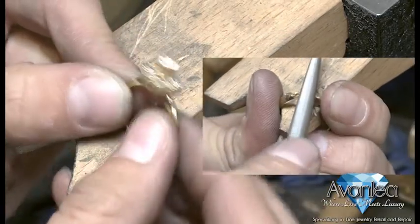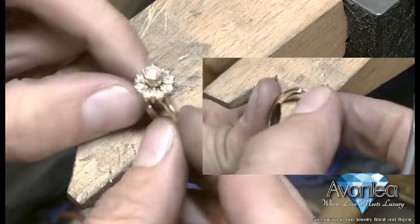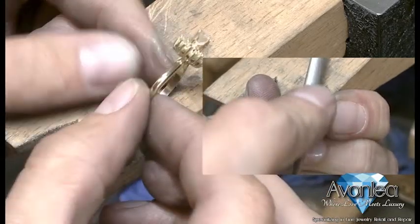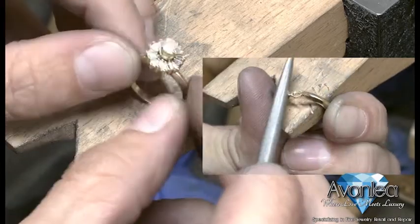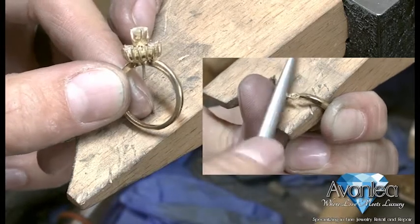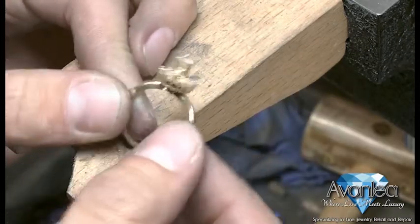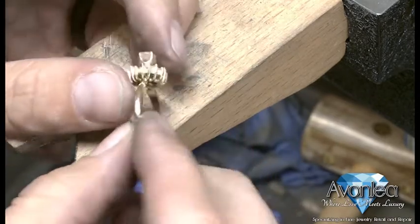For your viewing pleasure, I did include a little something-something in the lower right-hand side there — just for you, you know who you are. And now we have it all lasered together, all in place. Still have that little post sticking through, but that will go here soon enough. And now we have it clipped. All that's left is a nice little polish and finish out.